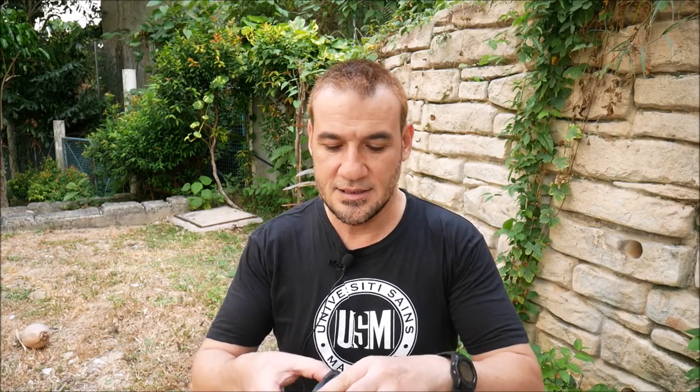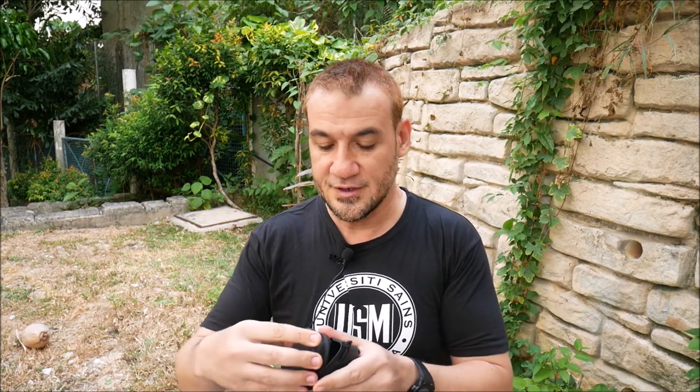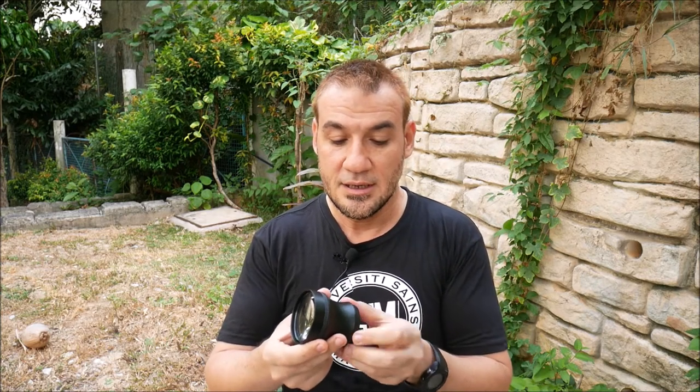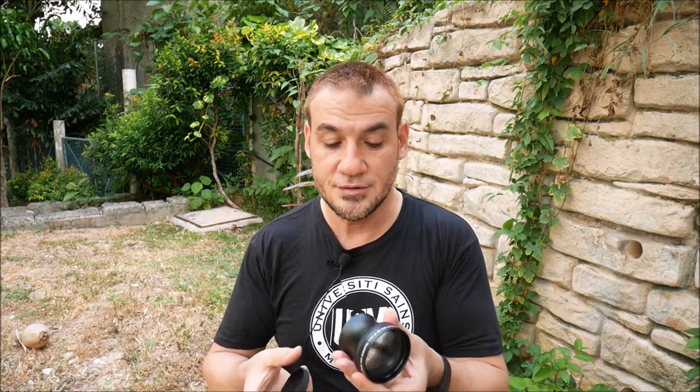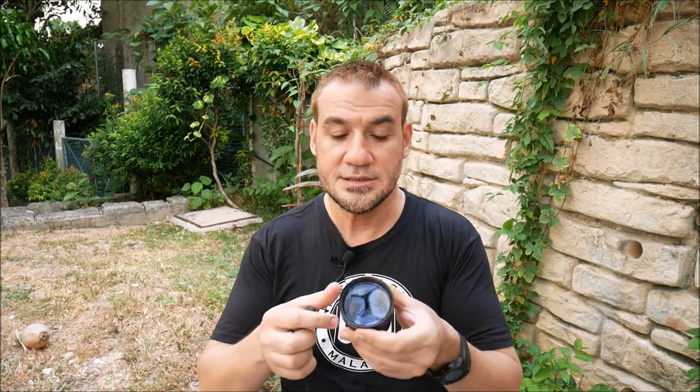Hello everyone. Today I'm checking a new teleconverter zoom lens — I'm not sure who the manufacturer is. It says 'Professional HD DSLR Telephoto Lens, Japan Optics.' It is a 3.5x zoom. I bought this one for 22 US dollars. You can get the 2x zoom version for half the price, around 10 US dollars. It has quite big optics and big glass.